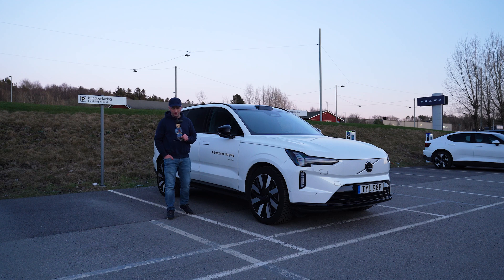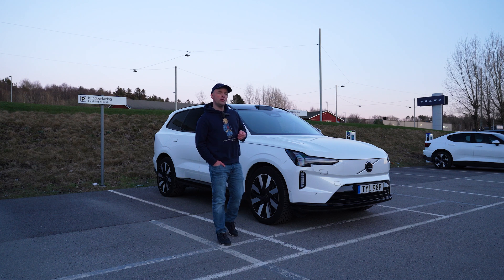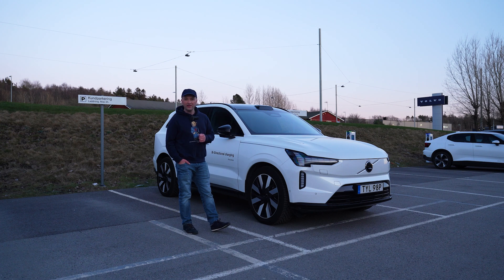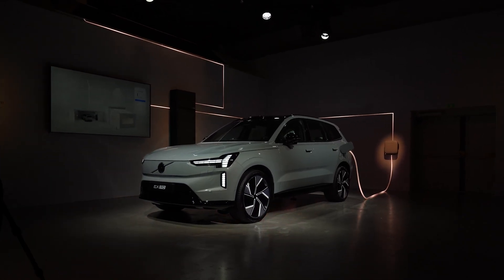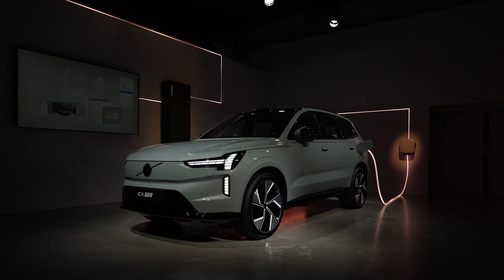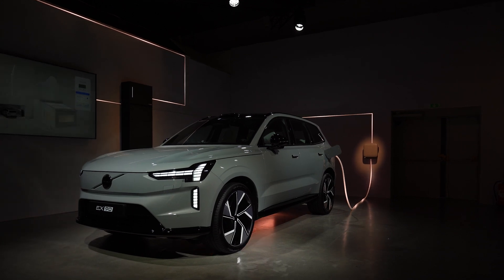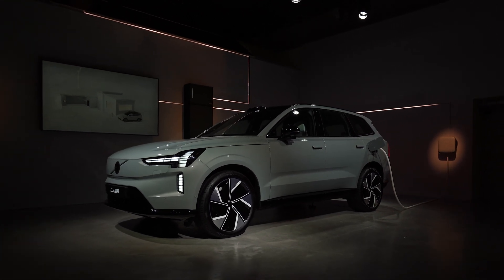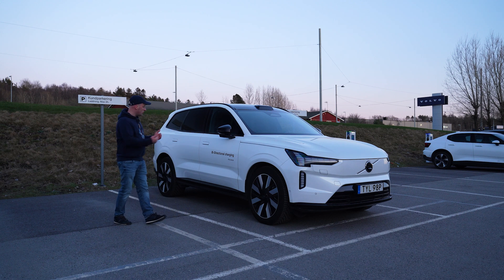Bi-directional charging — I attended the EX90 event at World of Volvo in September 2024, with the launch of the heavily redesigned XC90 and the relaunch of the EX90. At that event they had a car on display showing bi-directional charging, where you can see the current going into the car through Volvo's charge box and also going out again. This is supposed to power your house and also feed power back to your grid. Bi-directional — it can go both ways. We may also see them powering a caravan or small supplies if you have an adapter.